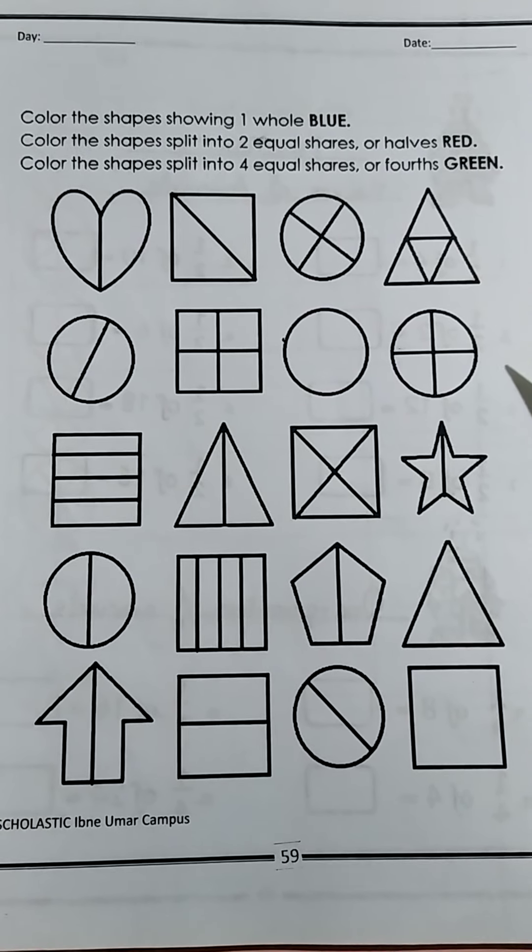This one is also blue, and this will also be blue. For halves — color them red. You can color the whole shape red, or color just the half — it's your choice. Now let's move to page number 60.